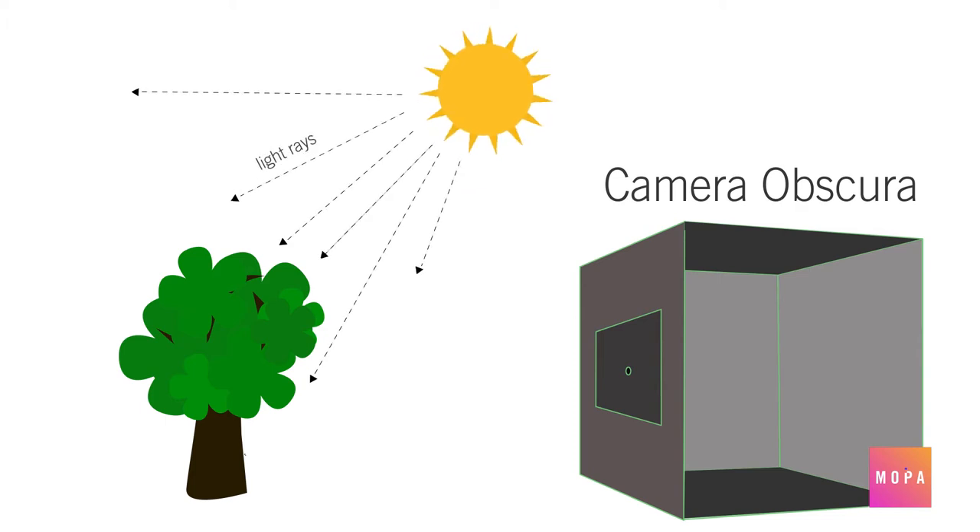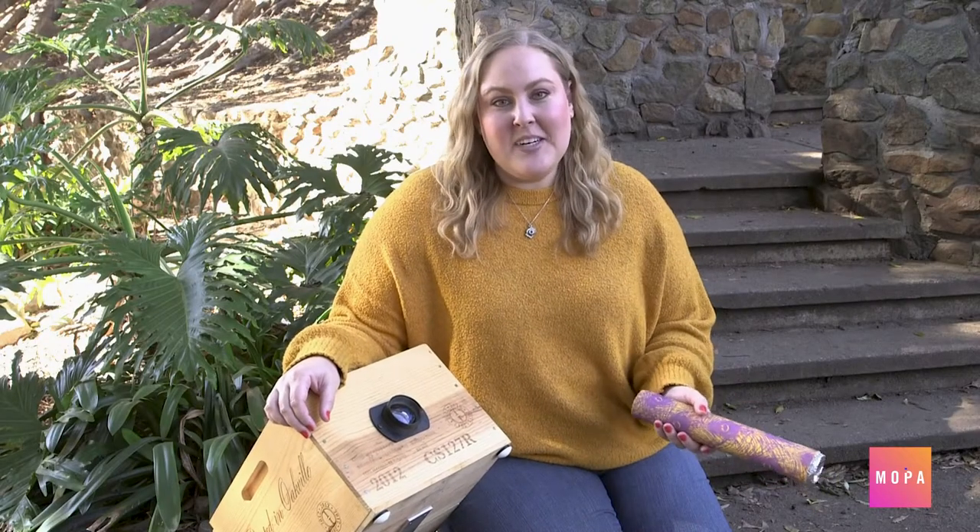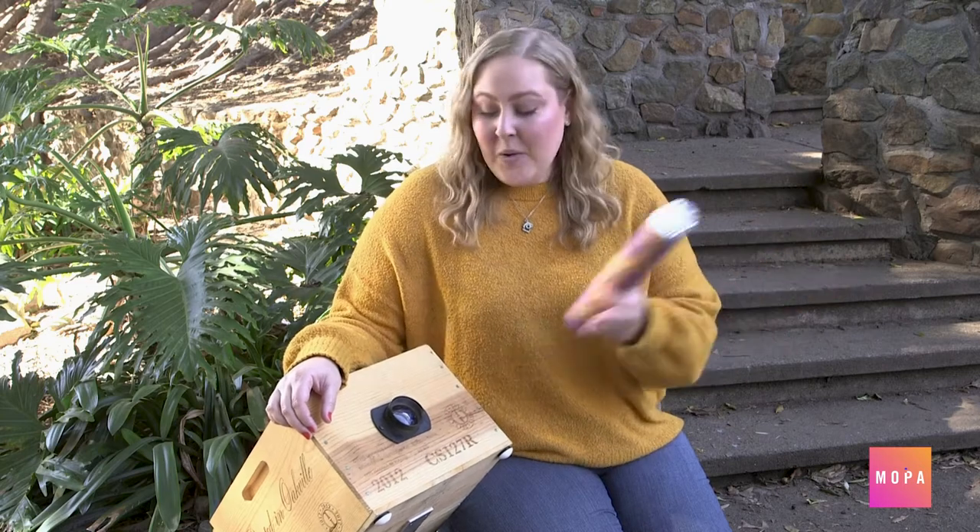Light bounces off the subject and gets filtered through the hole of your camera obscura. When you look through you will see an upside down image. You can make camera obscuras out of anything — your room, a wooden box, and even materials you can find around your house.